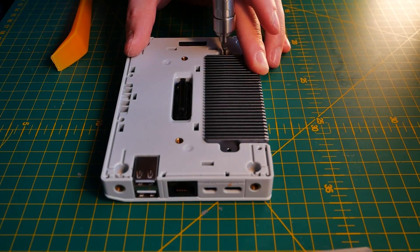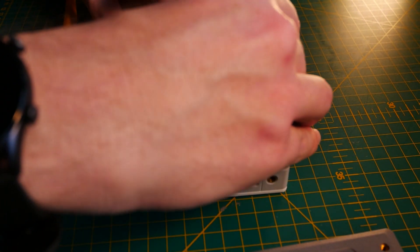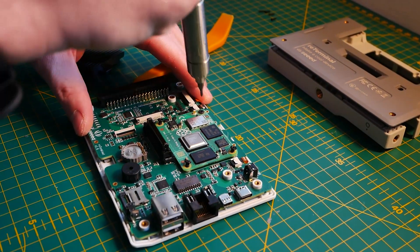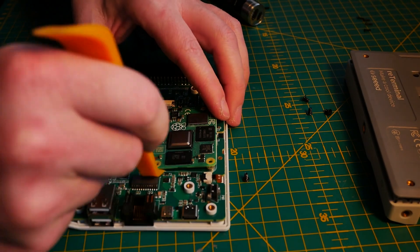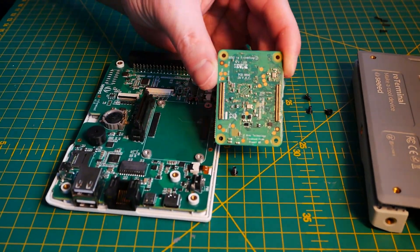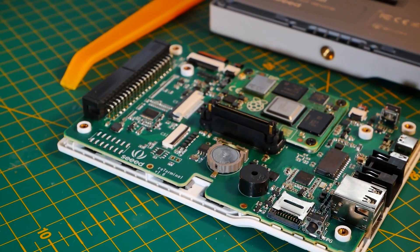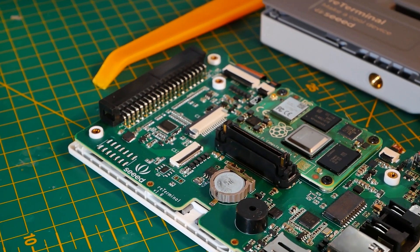Now let's take a quick peek inside and see the carrier board. The device is quite easy to disassemble. Once you remove a couple of screws and use a prying tool, you can get inside. Underneath the massive heatsink is the Compute Module 4, which you can swap out for another one or repurpose for another project. If a CM5 comes out in the future with the same form factor, you'll be able to easily swap it in.